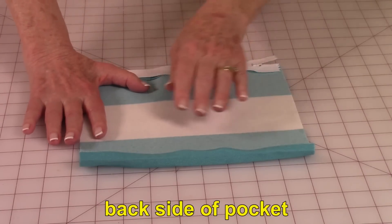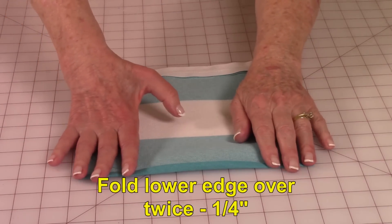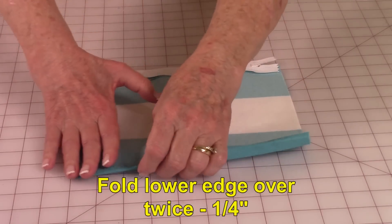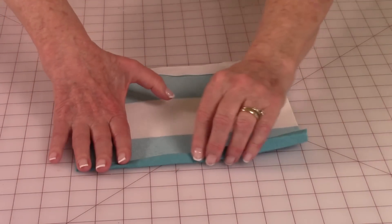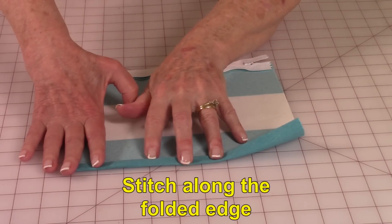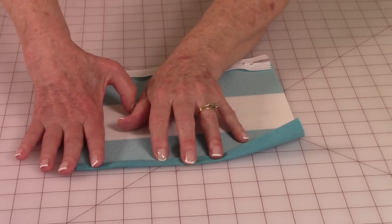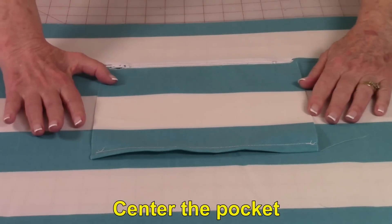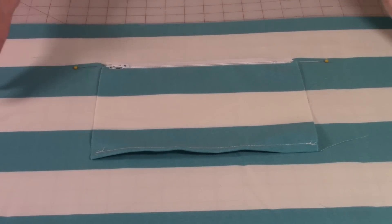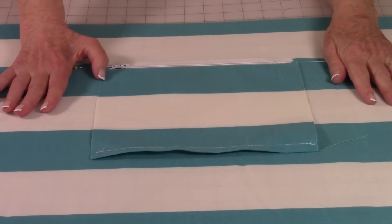Have the back side of your pocket fabric facing up. Fold the lower edge one quarter inch and press, then fold it again and press. Then stitch right along this folded edge all the way across. Center your pocket where you would like it to be — mine is roughly six and a quarter inches from each side.